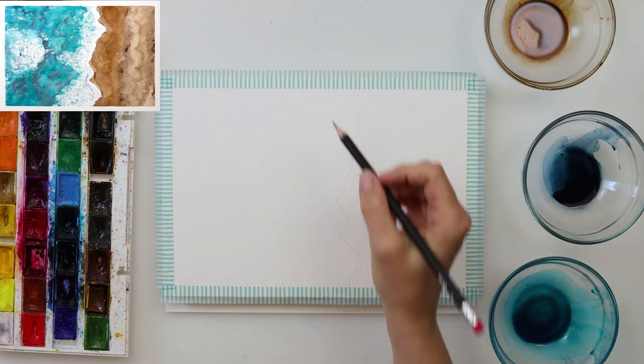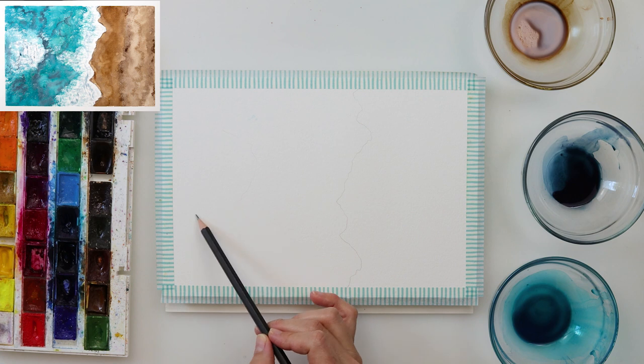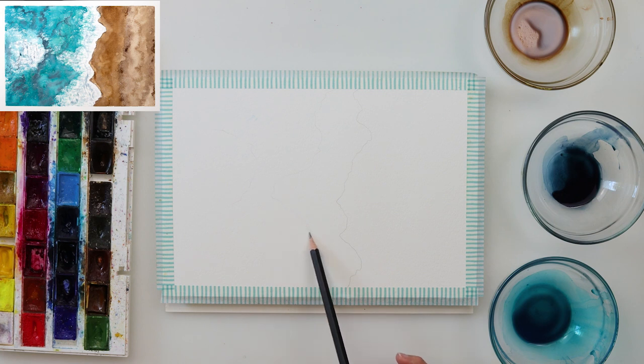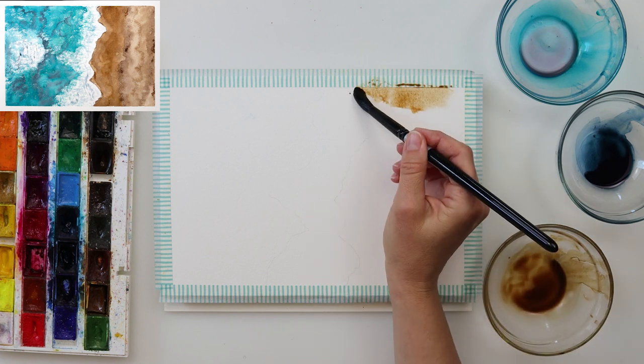For the sketch, I'm just sketching the part where the wave is touching the beach, also where the white part of the wave and the foam starts, and the part in the middle of my sea where there is foam also. Those are just my simple guides for painting this painting.